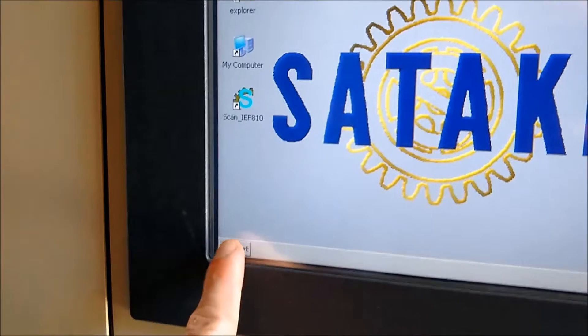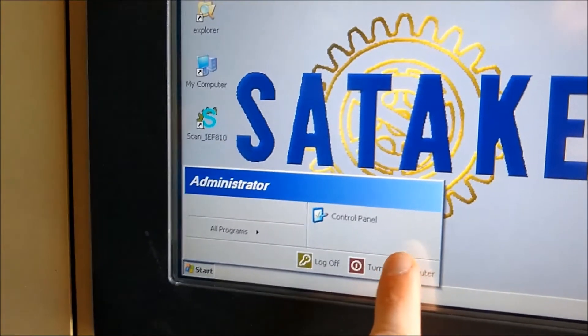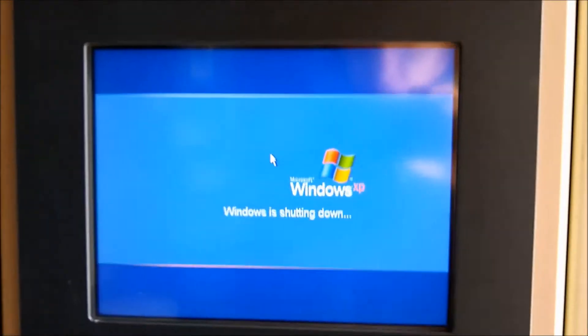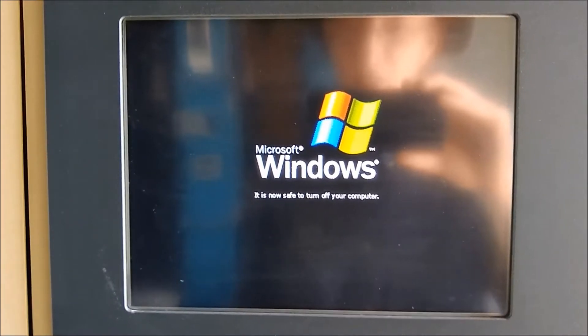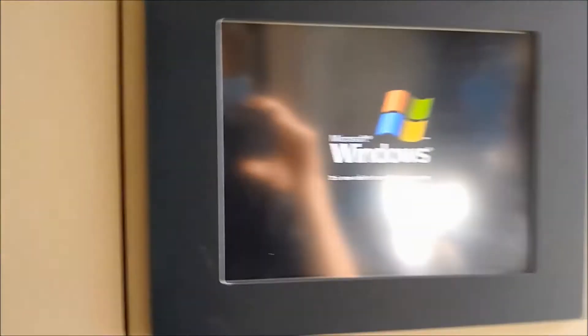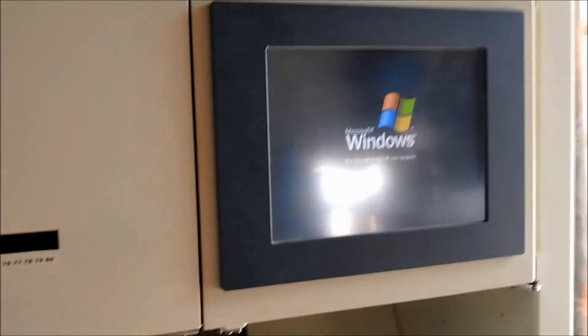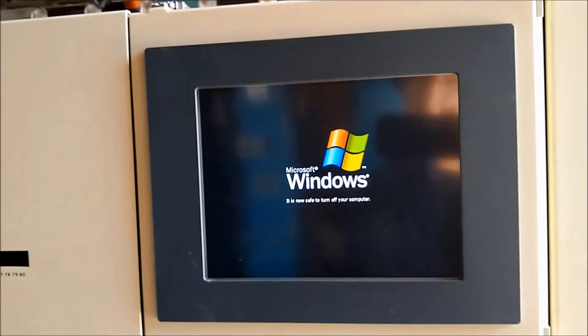We'll go over the shutdown procedure. Hit the start button, then turn off the computer, then turn off. It will wait, and then it will tell you when it is safe. It says it is now safe to turn off your computer — that's when you can go hit the power button. Then it'll take just a minute and the display will shut down.